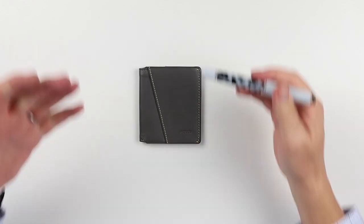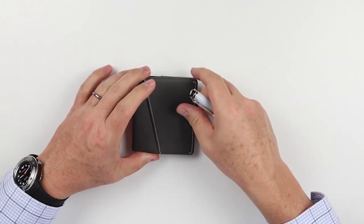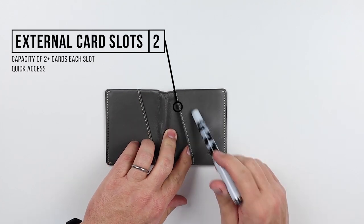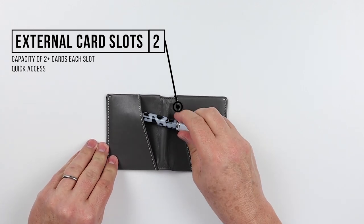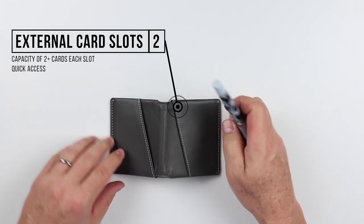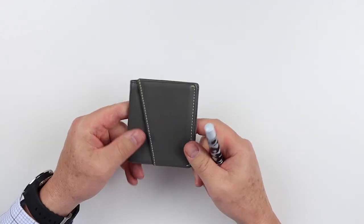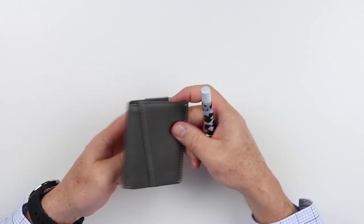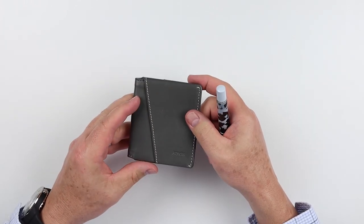Now to the feature review of the Aurox Nova wallet. This one is gray in color. If we look at the exterior, we actually have features. On the right hand side we have a quick access card slot. On the left hand side, which could also be considered the back, is also another quick access slot. When it's closed, you have access to card or cash on both sides, and it follows a pattern where it goes in conformance with the pattern on the front and the back.